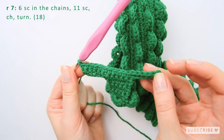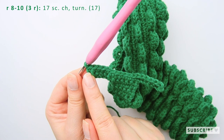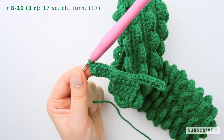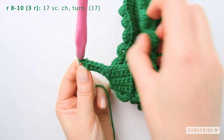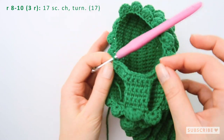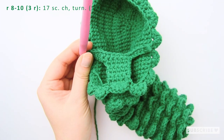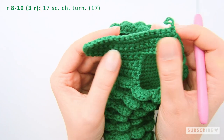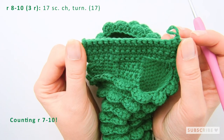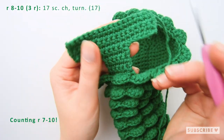Continue crocheting back and forth 17 stitches. Remember the chain at the end of each row so we get a straight line. This is now how our belly looks so far. Repeat crocheting 17 single crochets for a total of four rows, counting rows seven to ten.